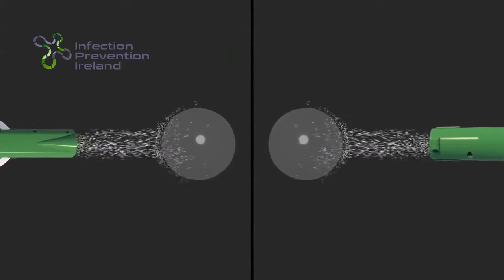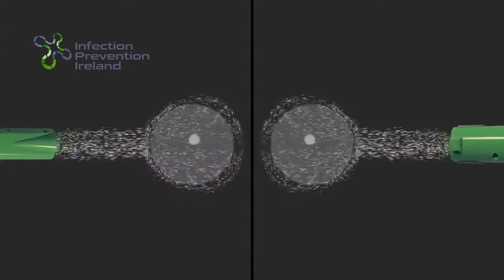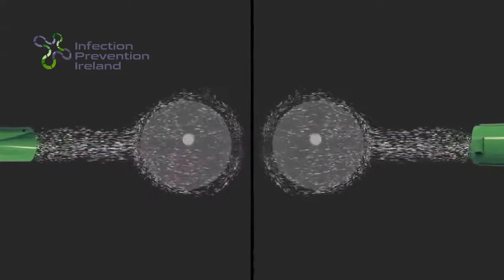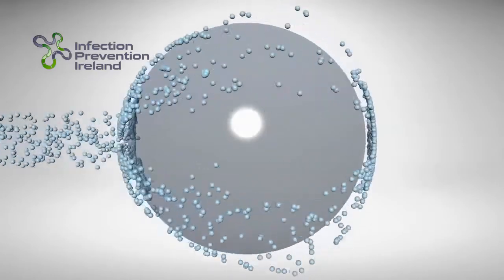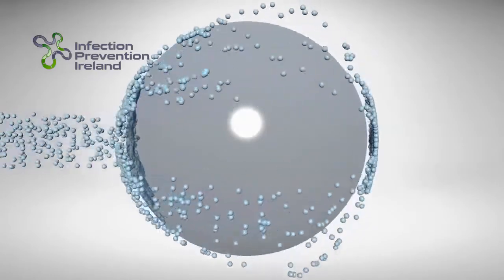With our electrostatic spraying technology, droplets seek out the target magnetically and envelop in and around the target. Because we charge the whole droplet, our 40 and 80 micron nozzles achieve a greater liquid adhesion.